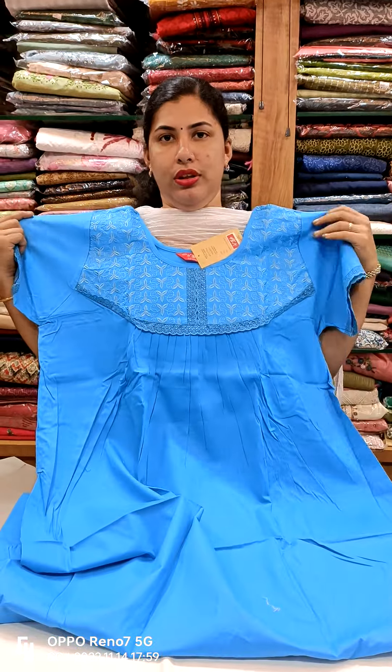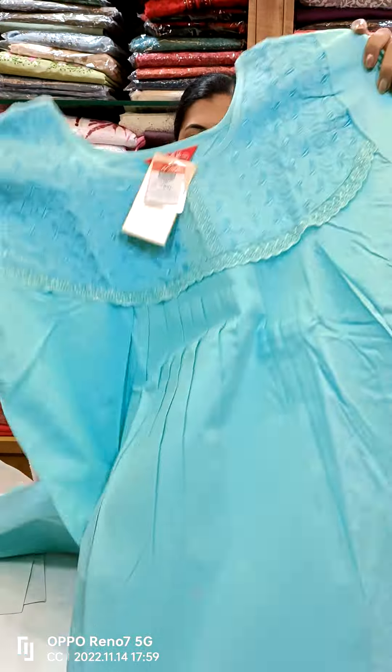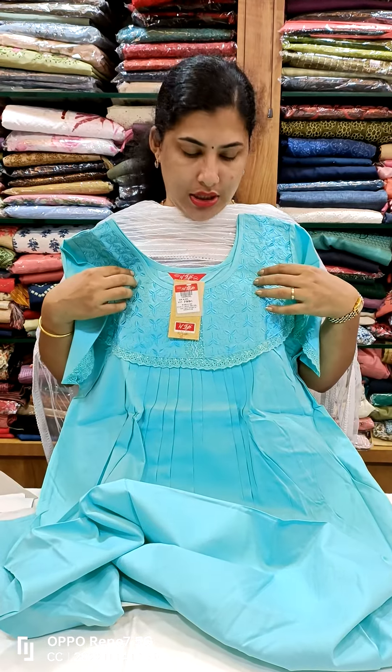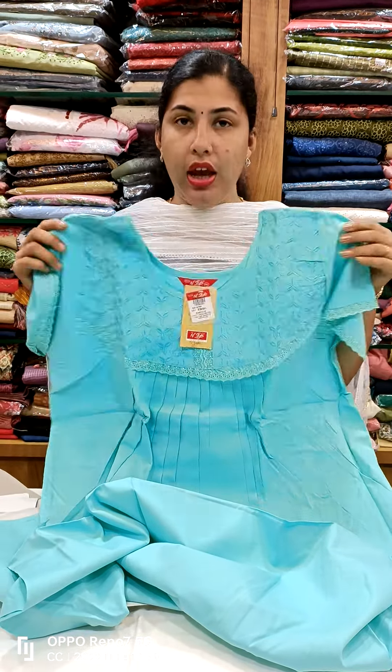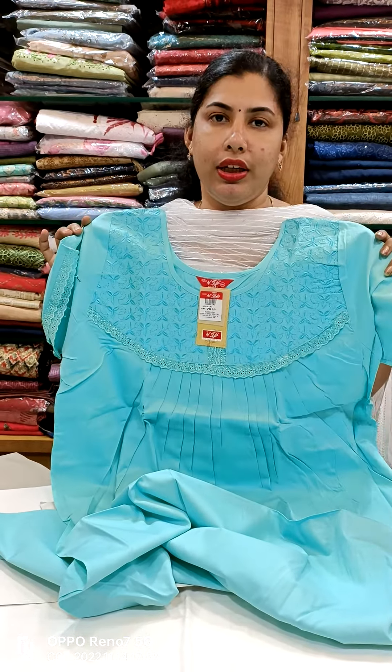This is a lace work. This is a beautiful aqua blue shade. This is cotton. The model is priced at 799.